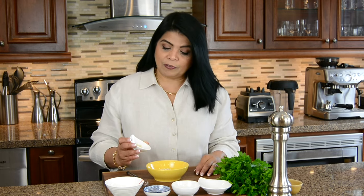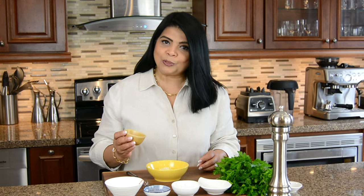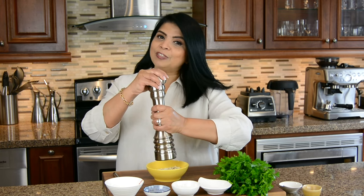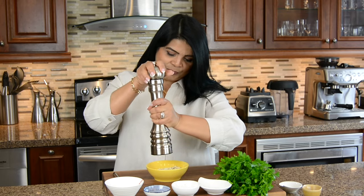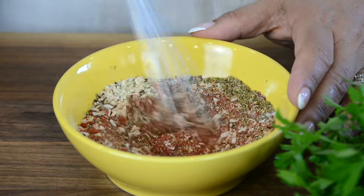To give the chicken a nice earthy flavor, we're going to go in with one teaspoon of garlic powder. And to bring out all the flavors, one tablespoon of salt. Let's finish up the dry ingredients with half a tablespoon of freshly ground black pepper. Let's give this a quick mix and blend all the flavors.